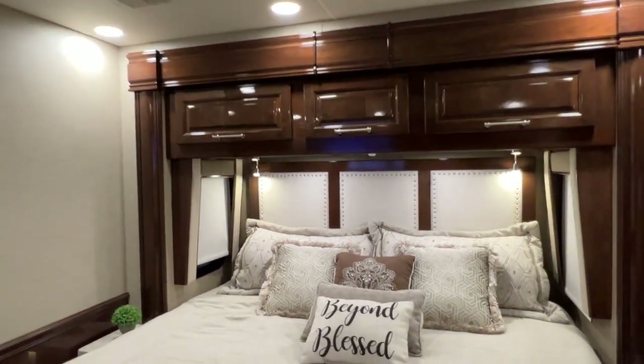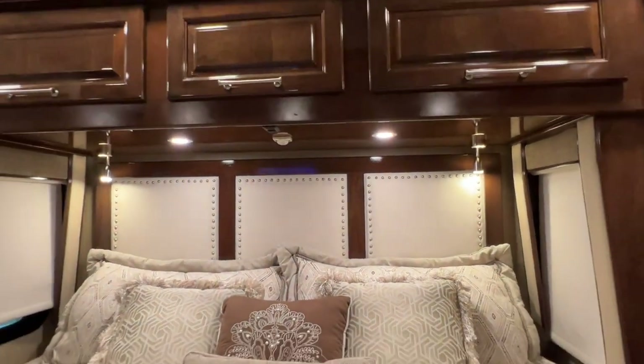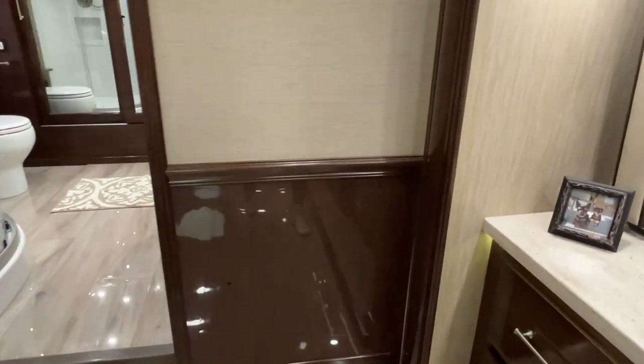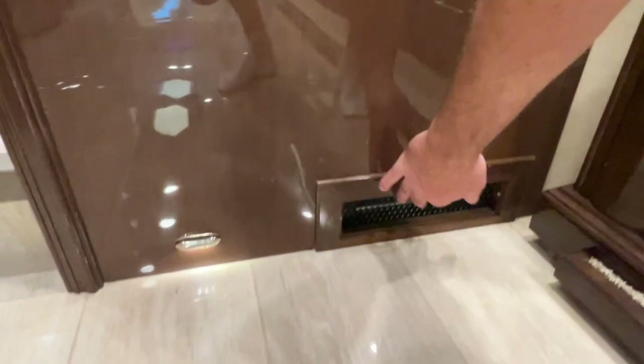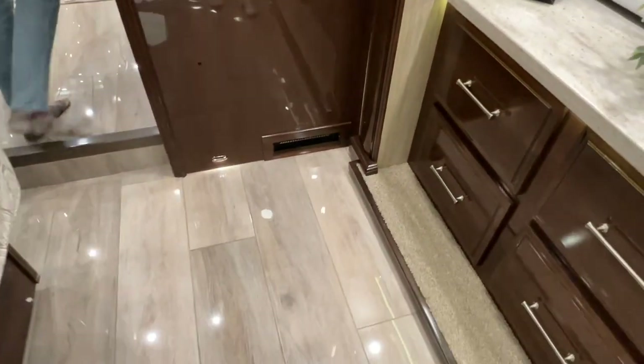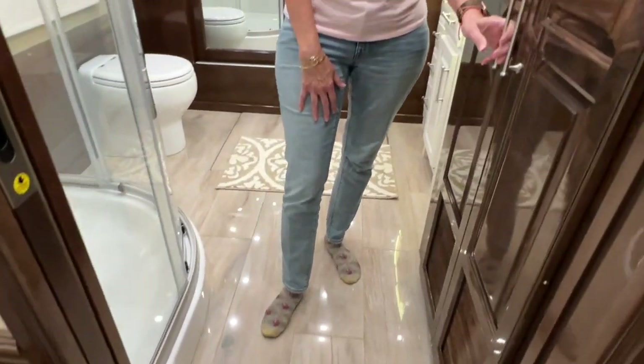I love the back of this bed — it's got the material to match, and it makes everything look so plush. This is one of the AquaHot furnace vents — you can get some heat through here. It's fairly quiet, but the heated floor is even better. If it gets really cold, you can have both things running at the same time.